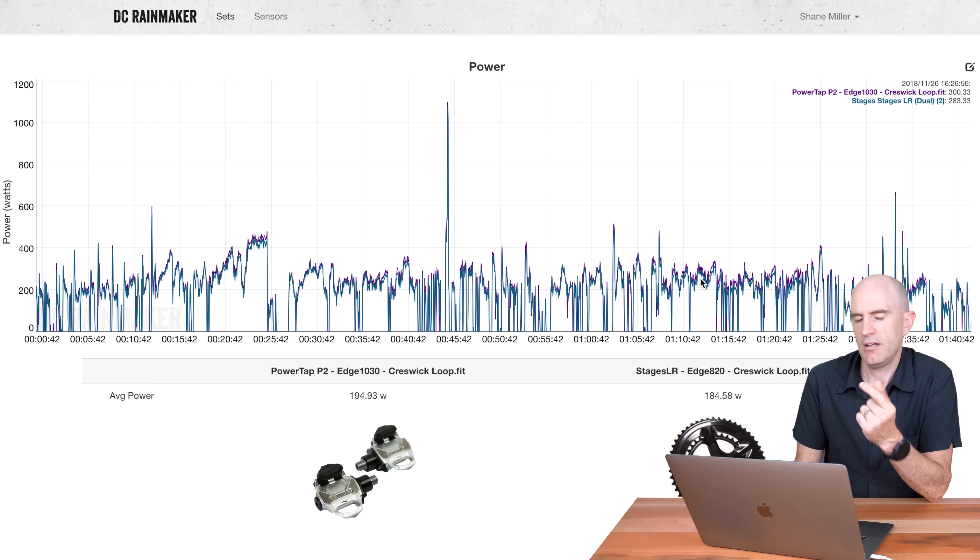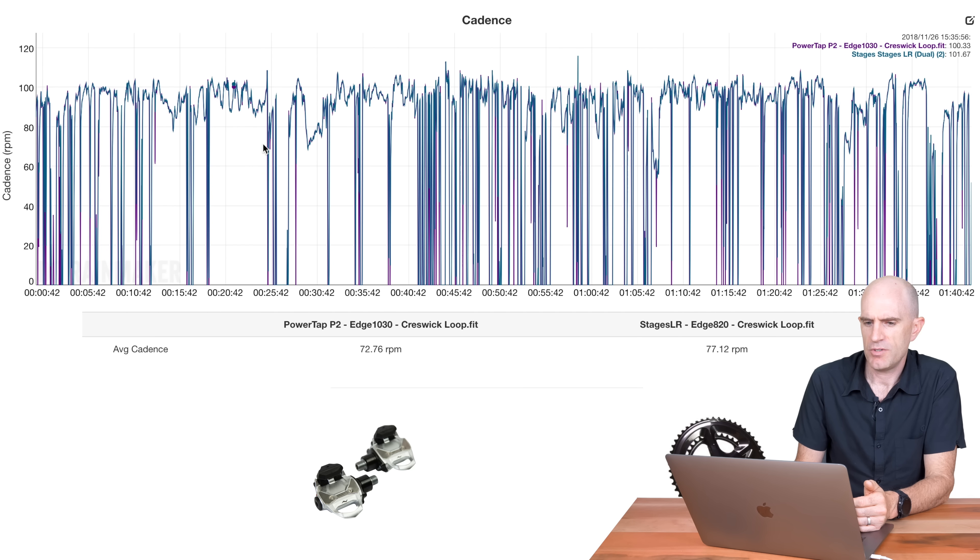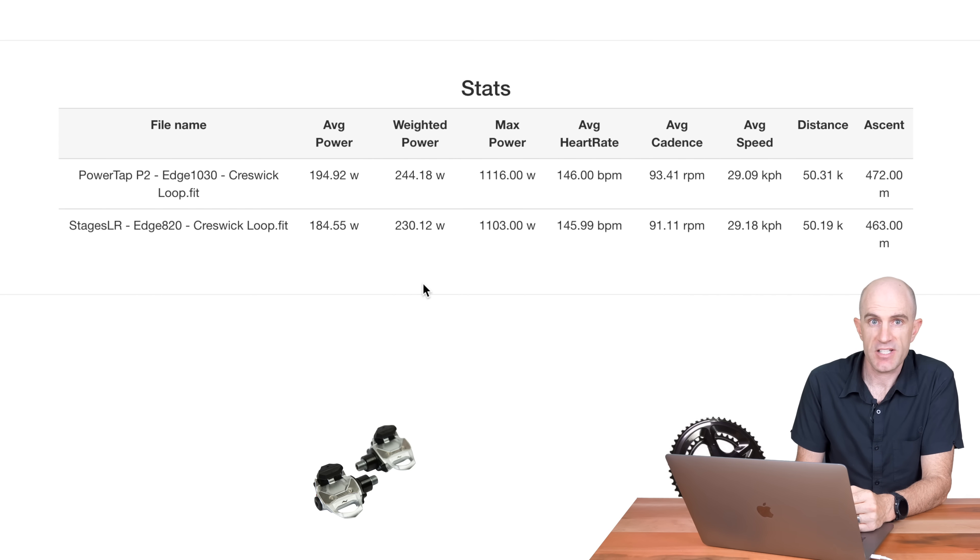Cadence-wise outdoors it's a bit of a dog's breakfast because it's so stop-and-start — you really can't tell if there are dropouts or not. But through the hard effort up the hill, all looks pretty good. Jumping to the overall stats for this ride: P2s at 194 watts average, Stages at 184. Maximum power on the Stages is not sure what's going on there, but the difference is only about 13 watts. Outside: 10 out of 10 for the data — looks nice and clean and consistent.